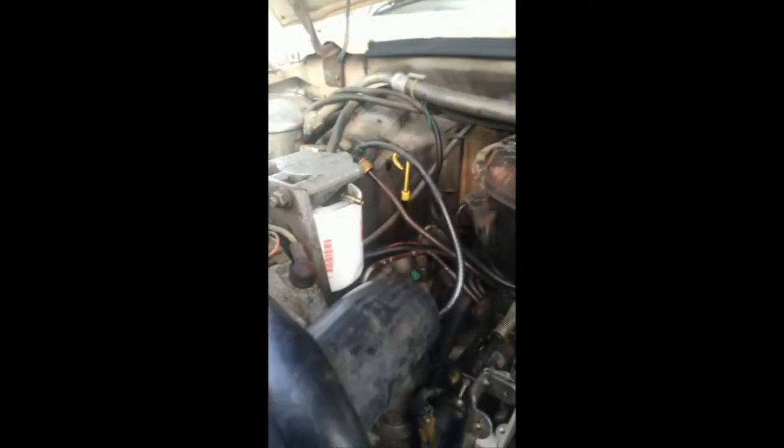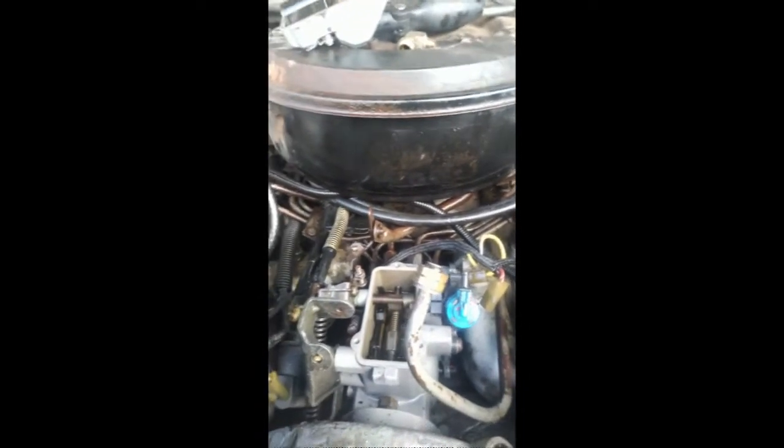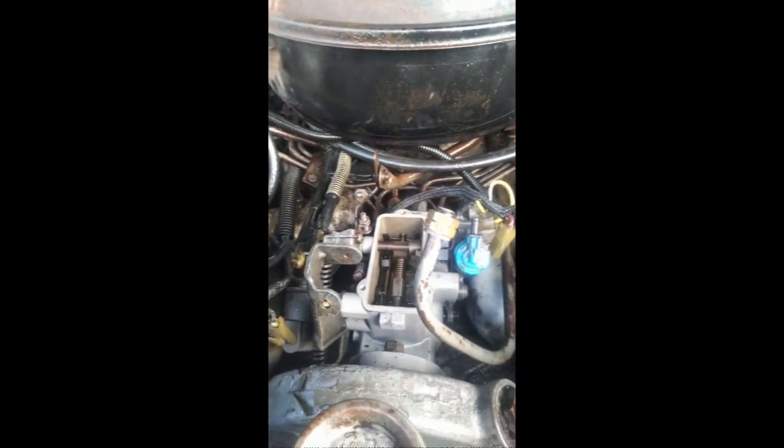Couldn't get it to start, couldn't get any fuel to come out of the lines. We've had all the lines loose — they're still loose — going to bleed it out, trying to get the air out of the system. We could not get it to come past the pump. So it was determined after some studying that we had a failure.